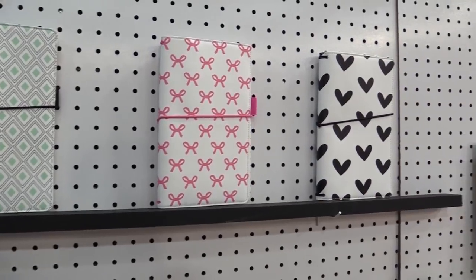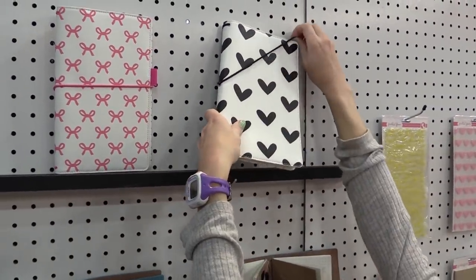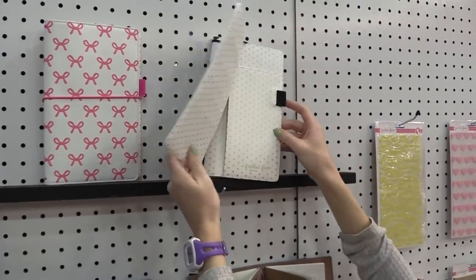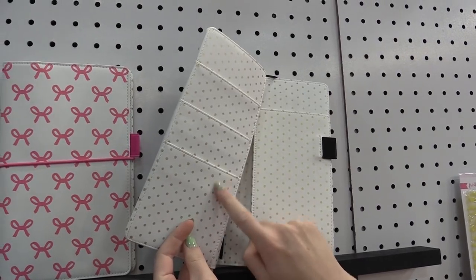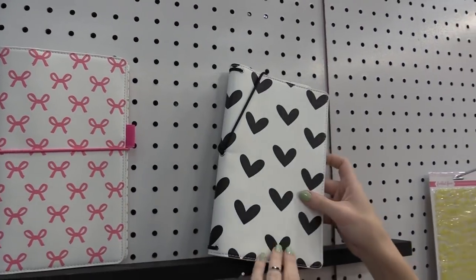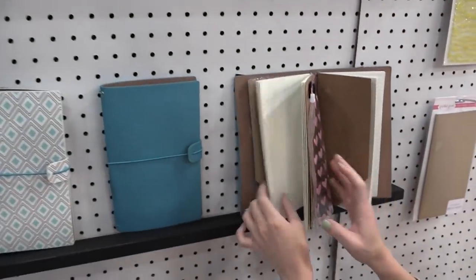The ones up here have pockets on the inside. Let me show you — you can see these really nice pockets, and we have an accented gold polka dot design on the inside too, so really nice.